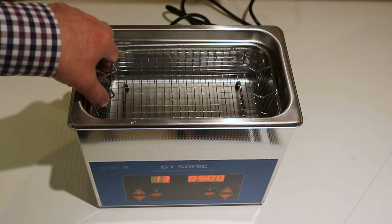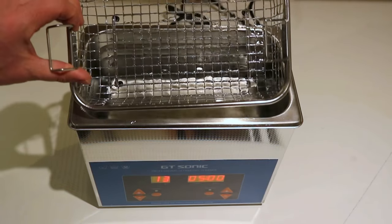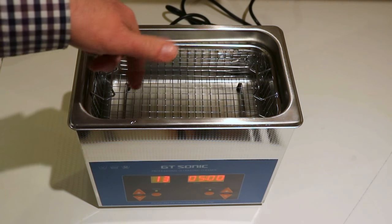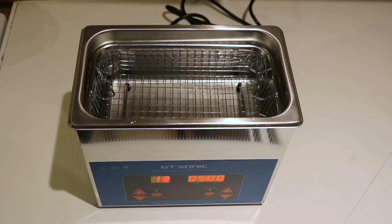Obviously if we put them into the tank with the baskets, with that kind of gauge of mesh, they're going to fall through the bottom. And the fluid would normally be around 50 or 60 degrees, so stick your hands in there and you're going to get scalded. So how do you look after the small bits and pieces?